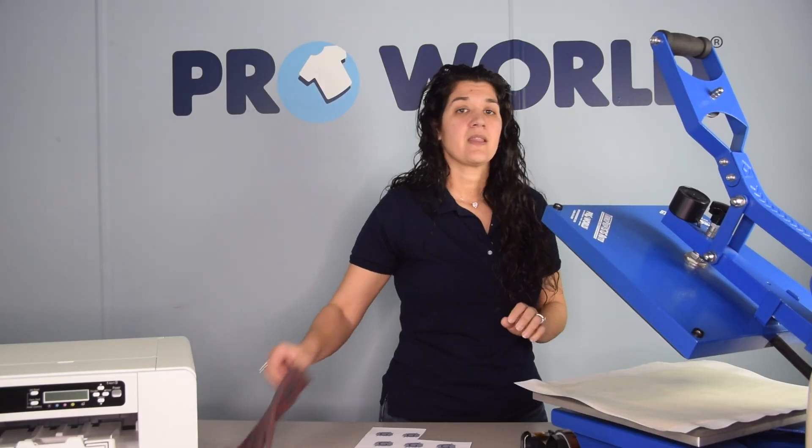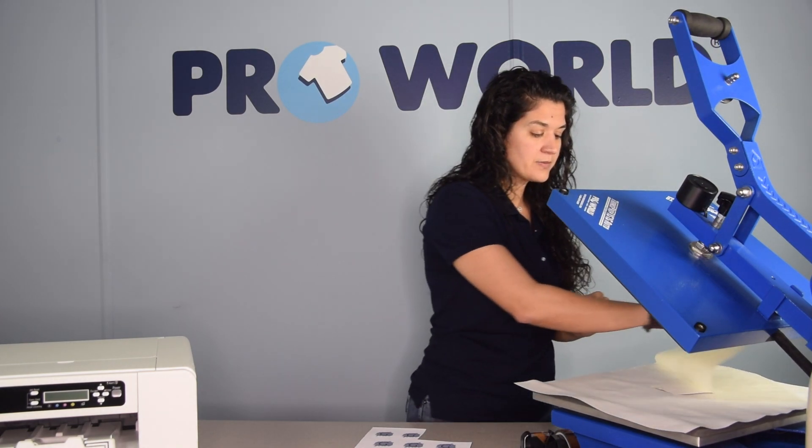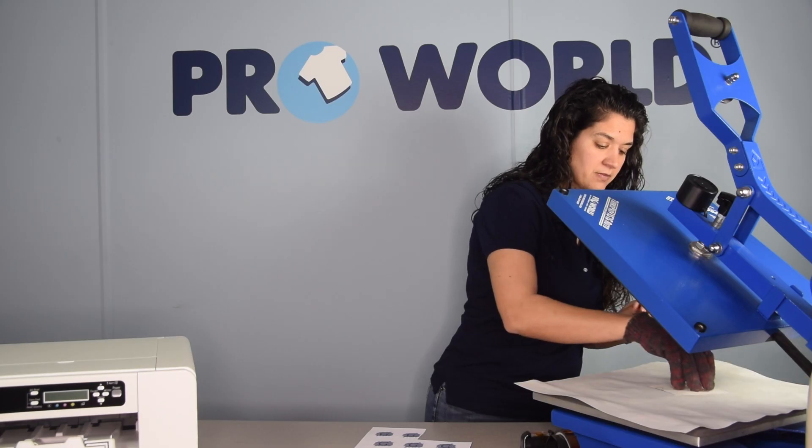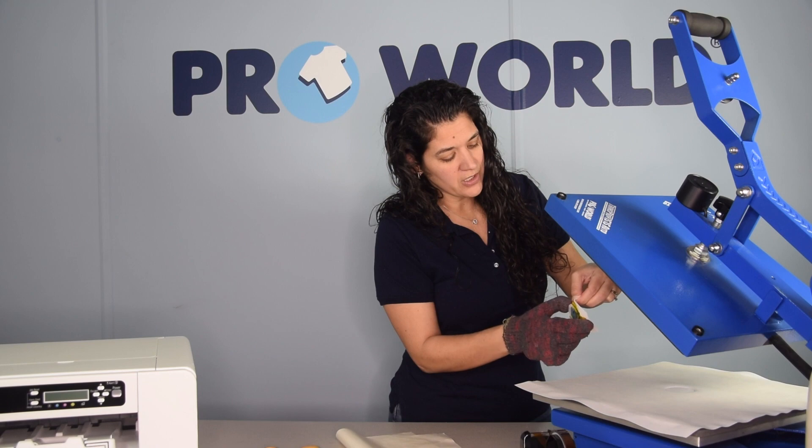Open up your heat press, place your glove on, and we're going to peel off the paper from our acrylic keychain.